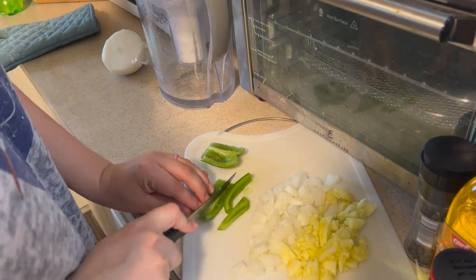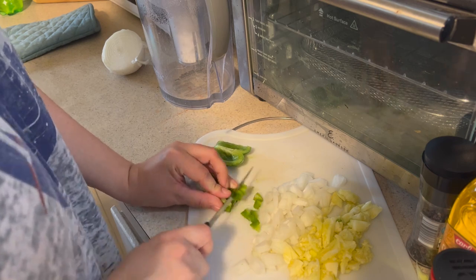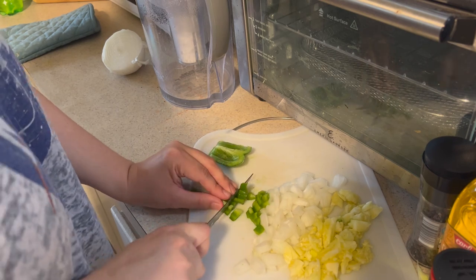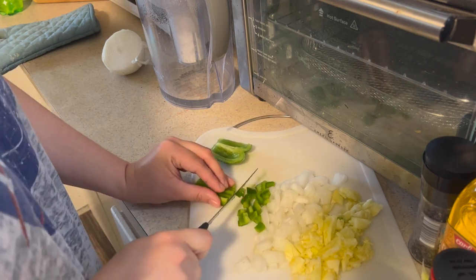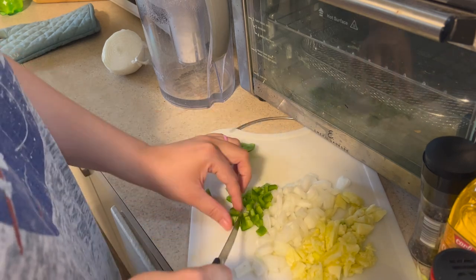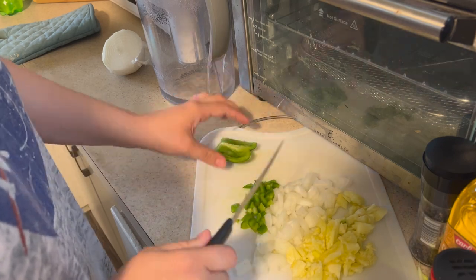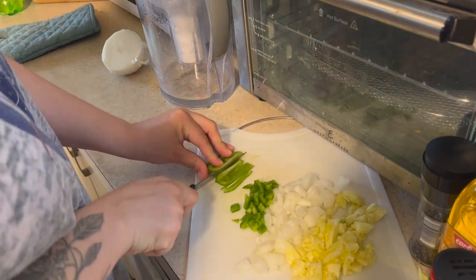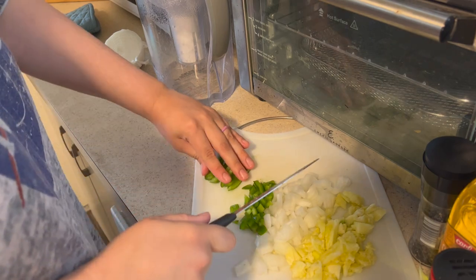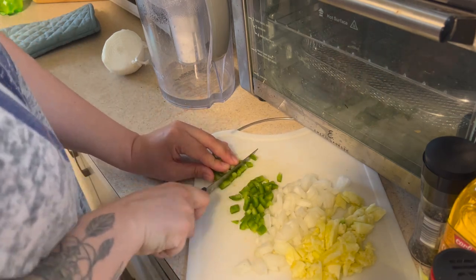Then I'm going to add a green pepper. Honestly, you could use whatever vegetables you want in this — this is just what I had in my fridge that needed to get used up. I only had an onion and a green pepper, but obviously you could put tons of stuff in there and it would be really, really good. I love just how easy this recipe can be modified for pretty much anybody. So I'm just going to cut the rest of those up real quick.